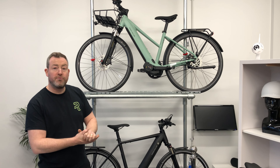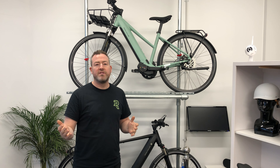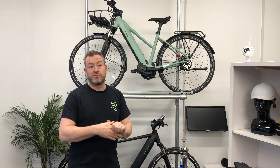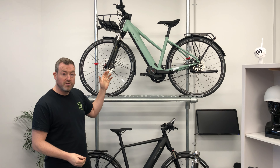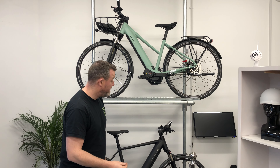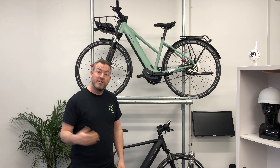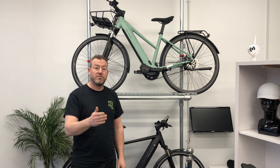First of all, we have the Riese & Müller Roadster. You may know that we are an experience centre for Riese & Müller, so we have lots of different Riese & Müller test models. You can come in for an experience ride with no obligation and try out a bike. The Roadster is built for urban commuting, and you do have a gravel tyre on there so you can take it a little off-road as well if your route has some off-road sections.